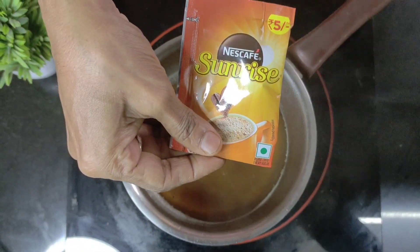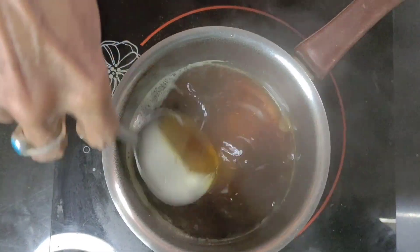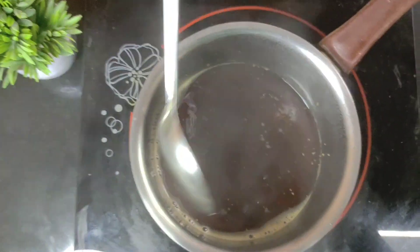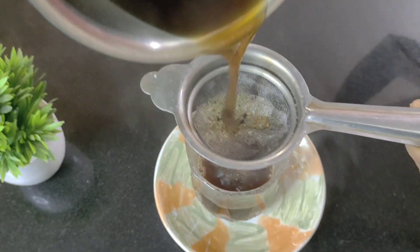To this we add the instant Nescafe — the instant coffee — a quarter teaspoon of it, and mix it well. Allow the mixture to boil well, and once it's dissolved completely, we then run it through a sieve.